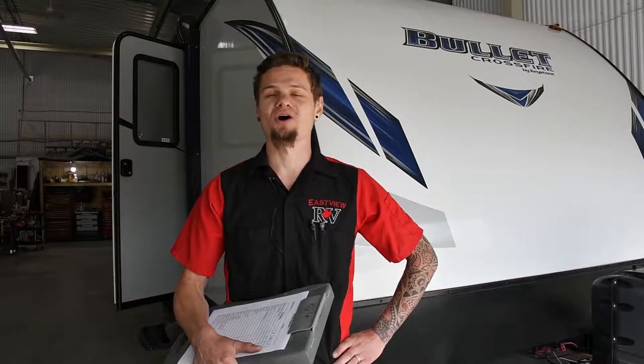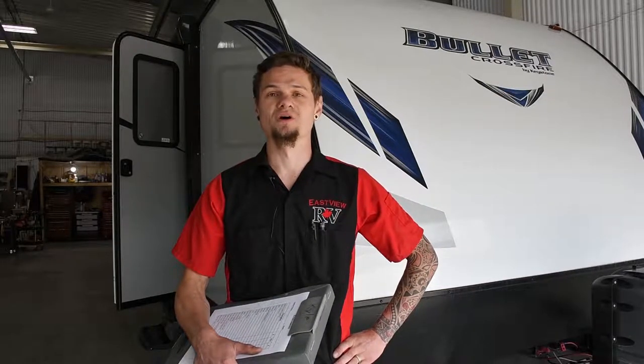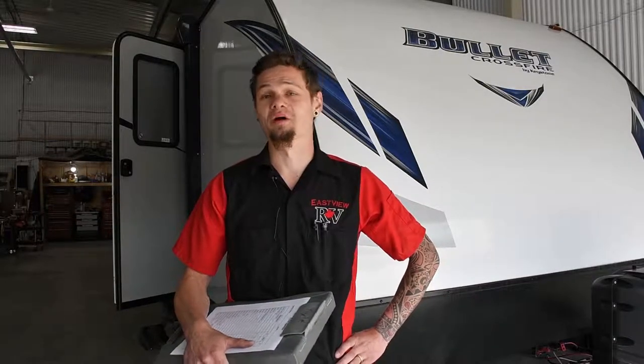Hey guys, Kyle here again. We're about to take you through the entire process of what we look at when we do a 25-point inspection, to better your trailer and better your understanding of what might actually be wrong with your trailer. Follow me.